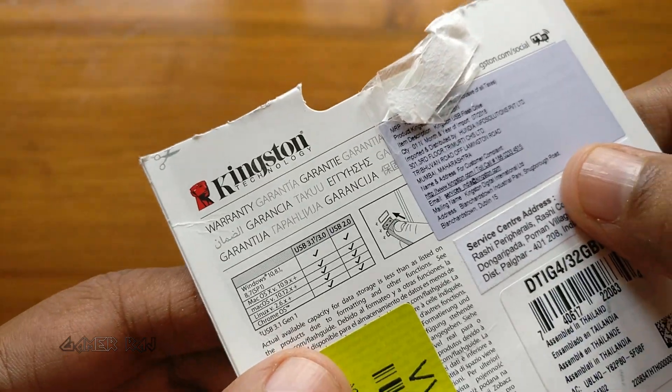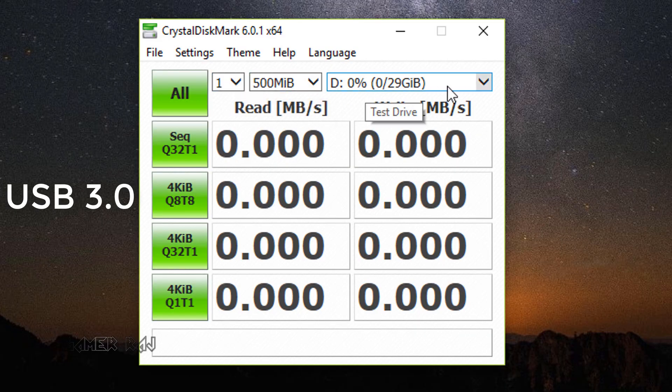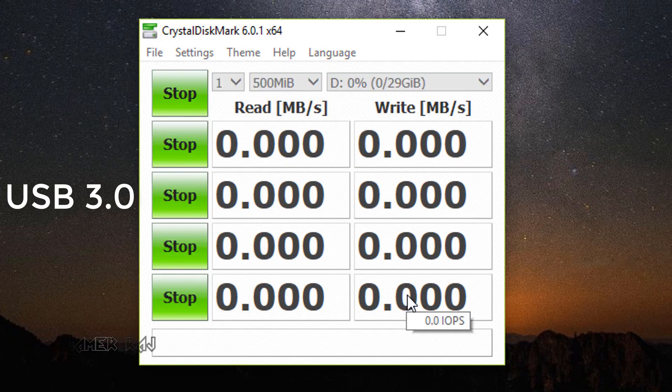Now let's perform some speed tests. Plugging in the USB 3 port — let's do it.